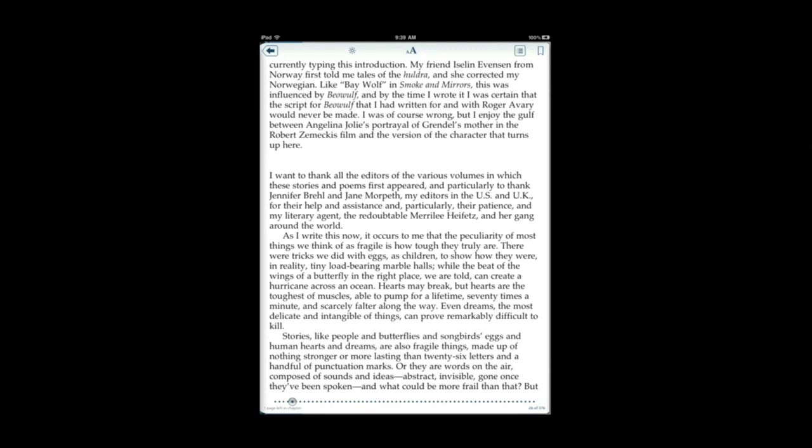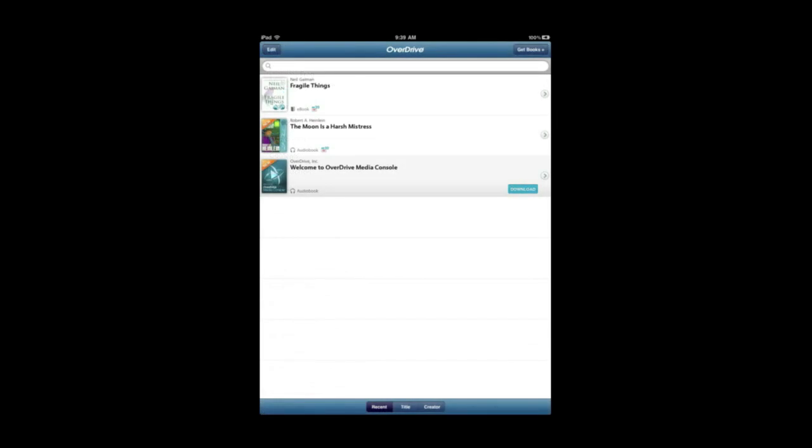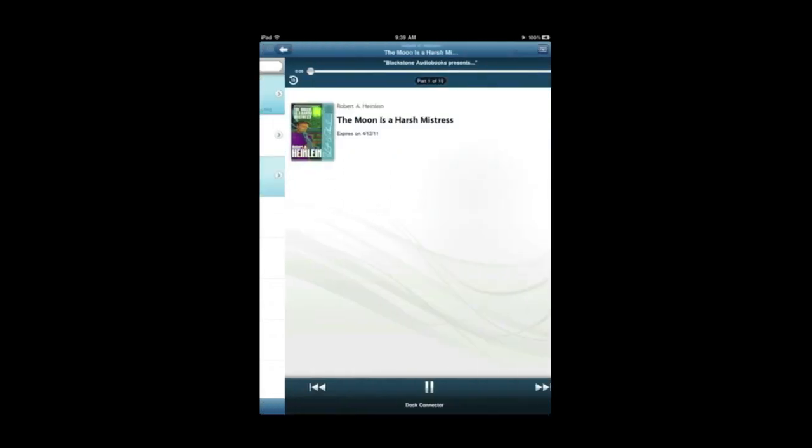You have to tap in just the right spot to bring things up. You can bring up the controls, table of contents, and change the font size. Now for audiobooks, I was able to tap on that and then simply play it through whatever device I am using. I was actually able to use AirPlay as well to play it.